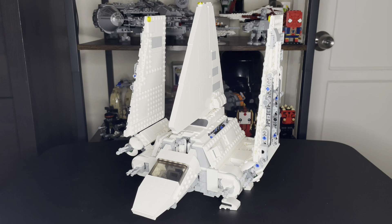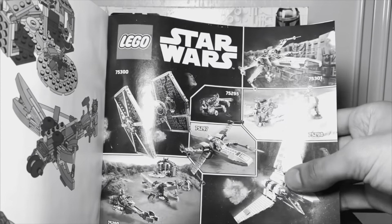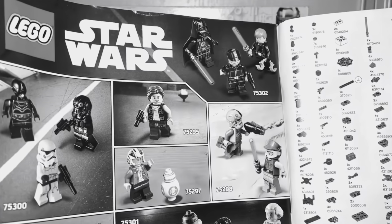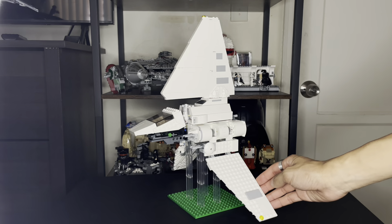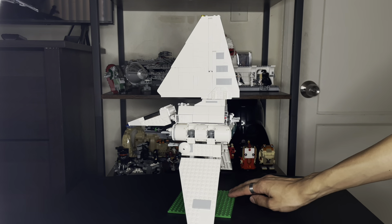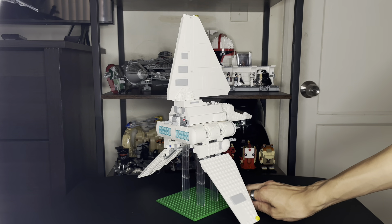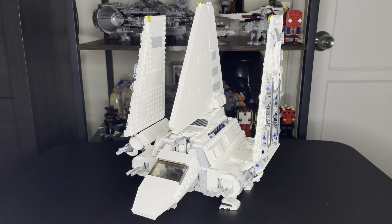I had a clip from when I reviewed the Mandalorian set where I talked about the Imperial Shuttle - I don't like the build, I prefer the 2015 version and the minifigure selection, it just feels like less. I still stand by that to this day. I purchased it anyway since it was a good deal, and I built it just to see it in person, then powered through so I could upgrade it into a bigger scale.